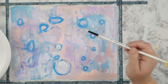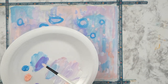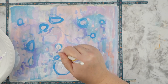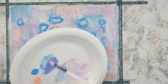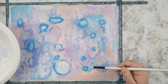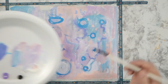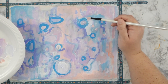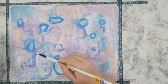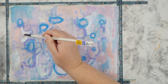Now I'm going back in with a darker purple to add some more lines, mirroring what I was doing with the blue circles — pushing the paint around and weaving my way through the painting with some random organic lines. I'm still using those styrofoam plates as a palette; they're very handy and inexpensive, and easy to hold in frame so you can see how I mix colors.